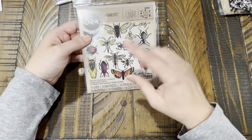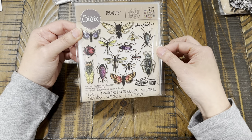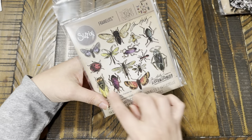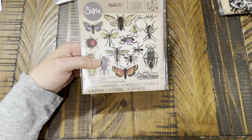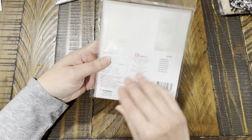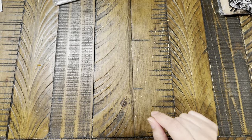Because I'm working on a nature/specimen-themed journal, I ordered the Sizzix Tim Holtz Entomology die set from Amazon. I already have his entomology stamps so I thought it would be great to have the matching dies. This will also just be a good addition to my stash in general.